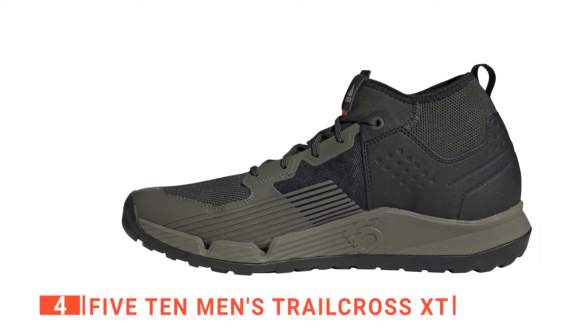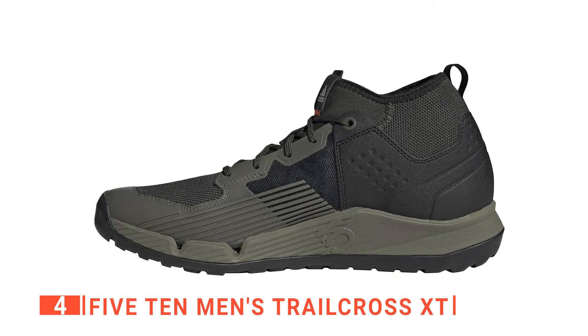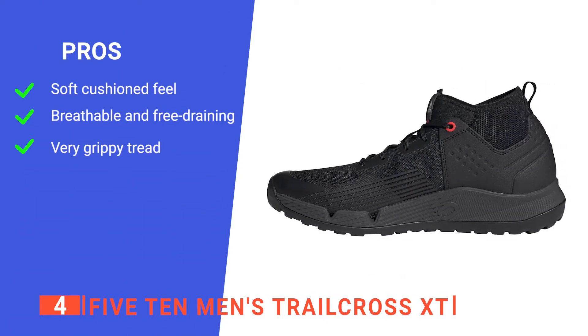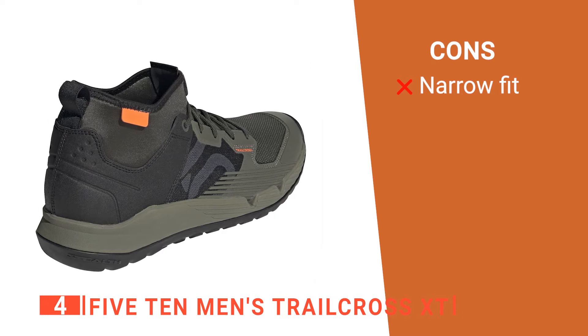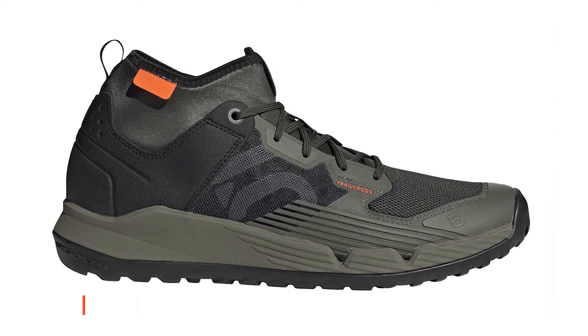For anyone that lives the ride, eat, sleep, repeat lifestyle, these are the ideal cycling shoes for backcountry exploration and feeling the freedom of single-track trails or abandoned dirt roads. Its pros are: they're comfortable, they work in all seasons, and they provide excellent pedal grip. However, they are pretty narrow, so you'll need the recipient's exact foot measurements before buying. The Five Ten Men's Trailcross XTs would make a practical gift for any cyclist.